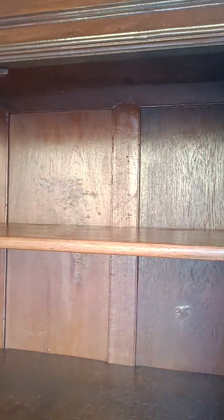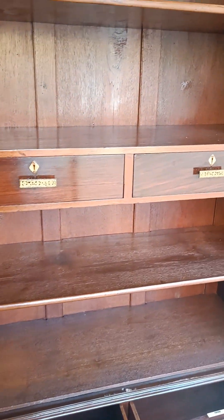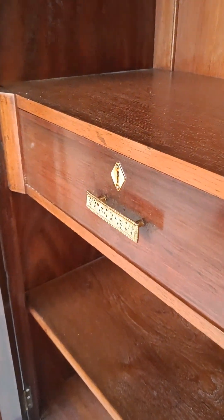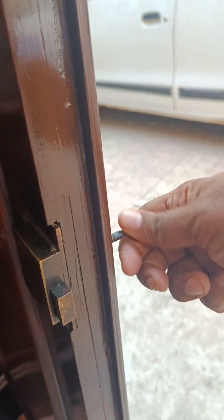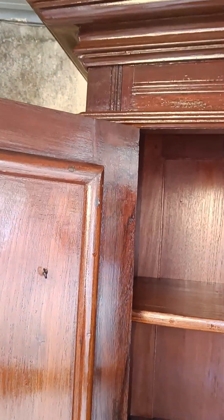Aaj kal people prefer fancy wood, showpiece wood, plywood — but there are very few people who know the importance of this genuine antique beauty. You can see the lock and key — everything is working very smoothly. The handle is made up of real glass and all the accessories are made up of genuine brass only. You can see how the handle and even the key are functioning very smoothly even after more than 100 years.